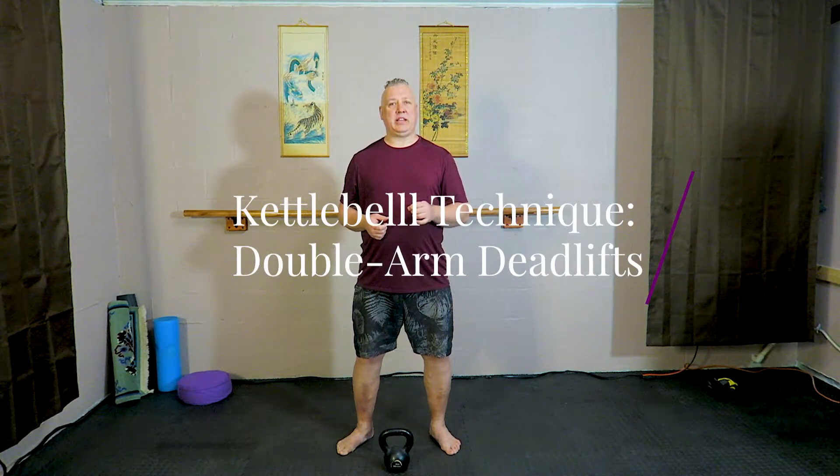Hello, welcome to Kettlebell Techniques for Beginners. I'm Marcus Thompson and today I'm going to show you how to do a kettlebell deadlift.